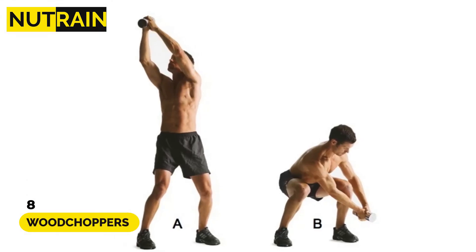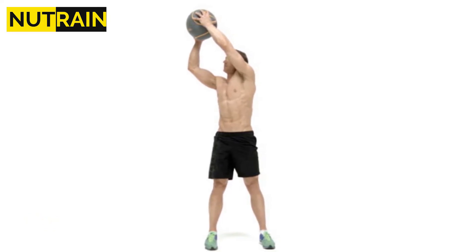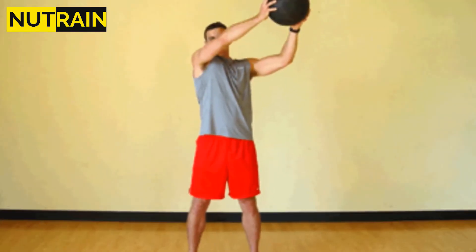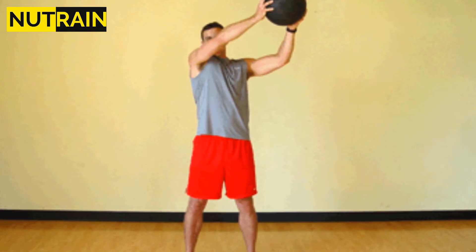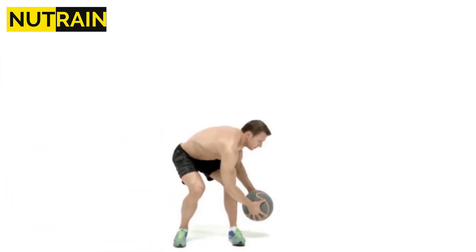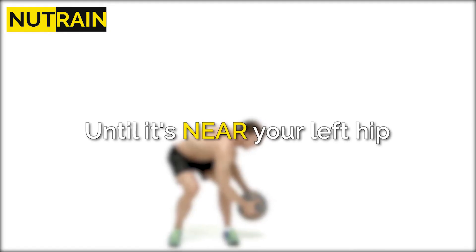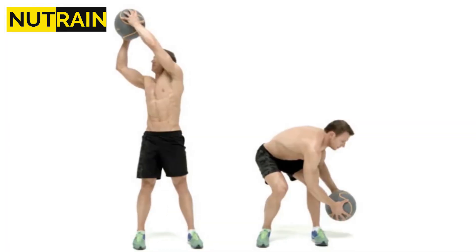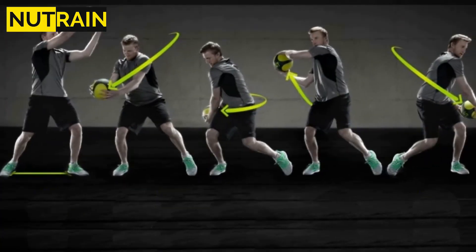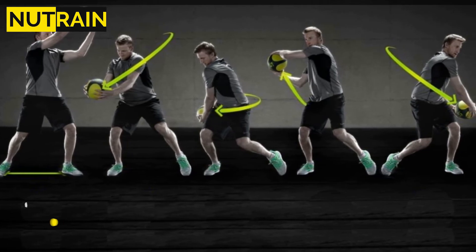Number 8: Woodchoppers. Hold a ball with both hands and stand straight with your feet shoulder-width apart. Raise the ball until it is over your right shoulder by turning your torso to the right. Squat while rotating your torso to the left and bringing the ball diagonally across your body until it's near your left hip. Repeat on the other side. Perform at least 10 to 12 repetitions on each side using the proper exercise form.